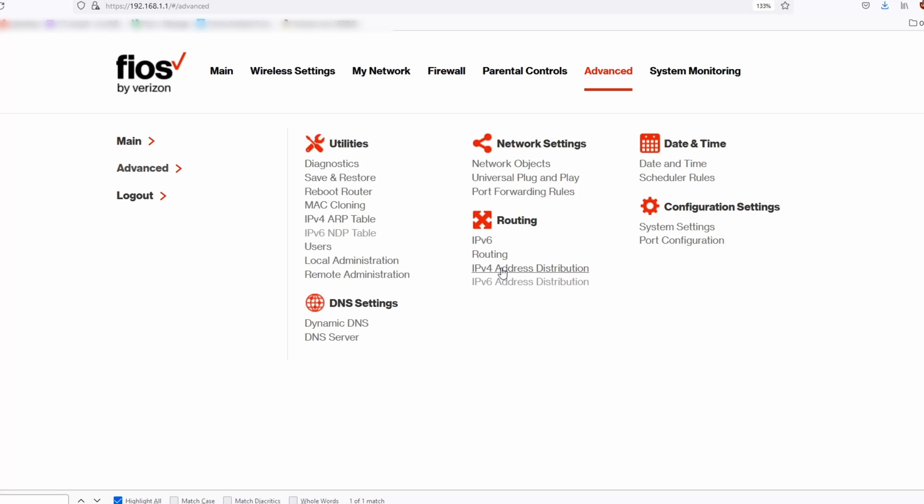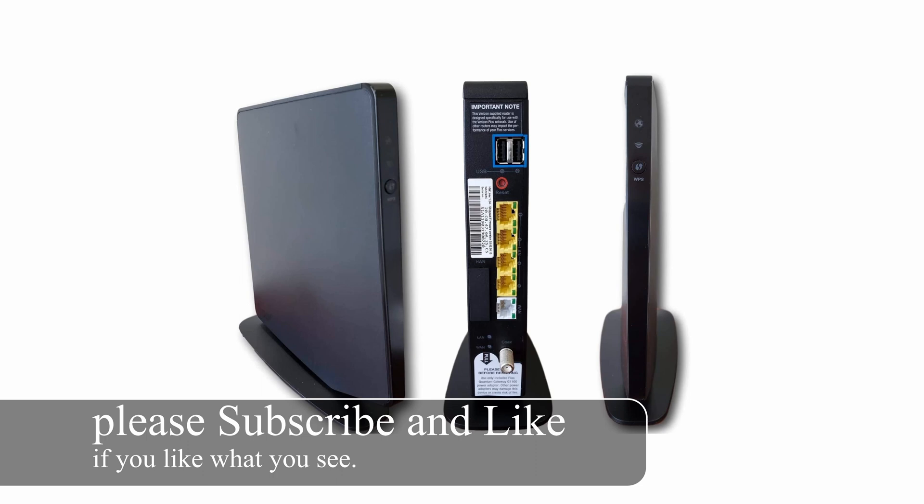Today I'm going to show you how to set up static IP addresses if you're using the G1100. This is what it looks like from the side, the back, and the front.